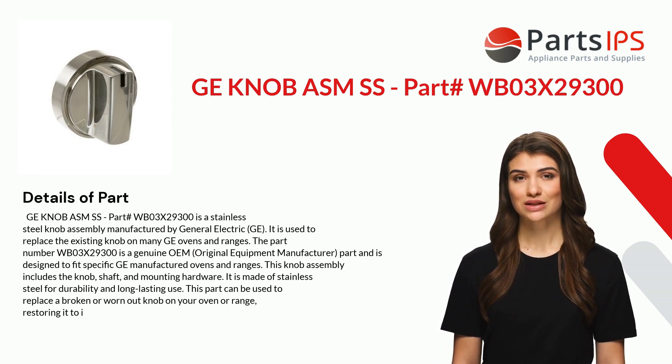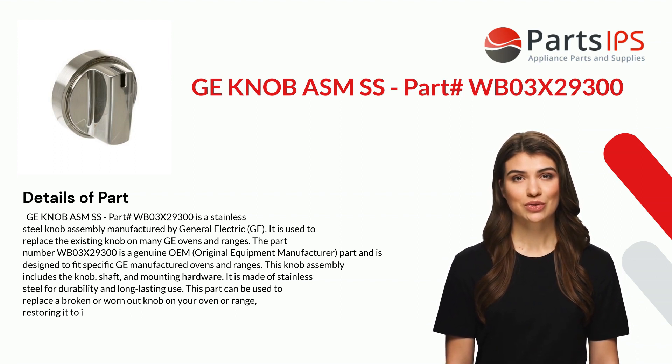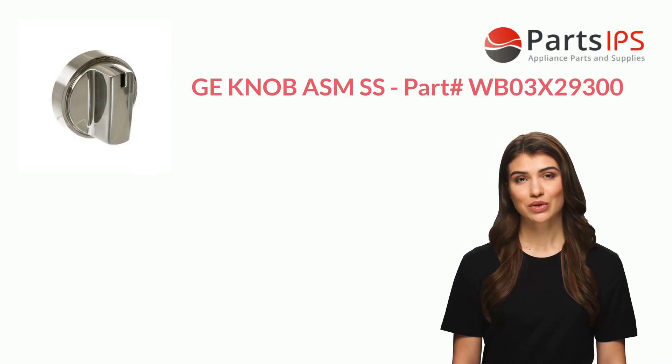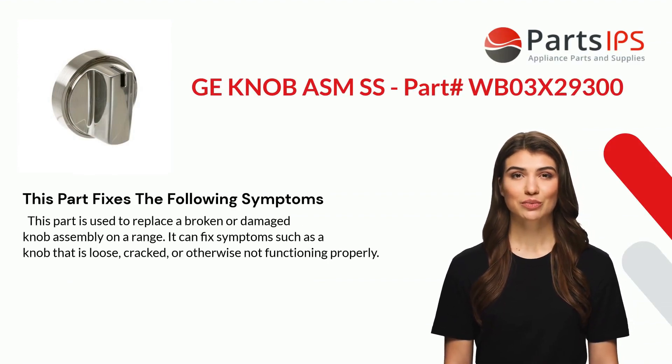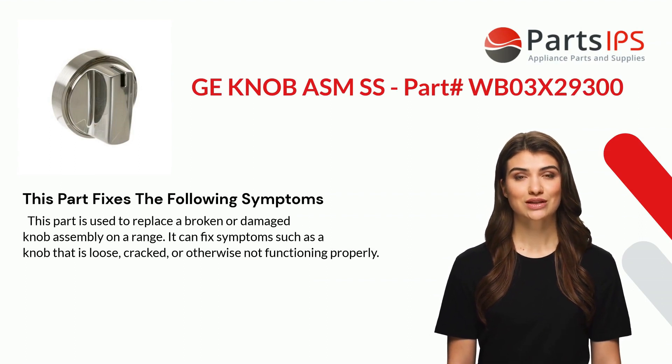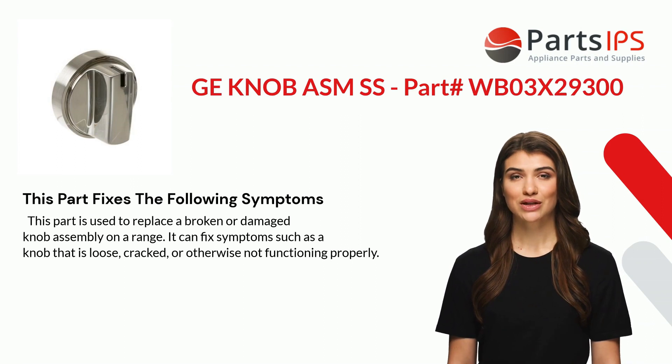This part can be used to replace a broken or worn-out knob on your oven or range, restoring it to proper function. It fixes symptoms such as a knob that is loose, cracked, or otherwise not functioning properly.